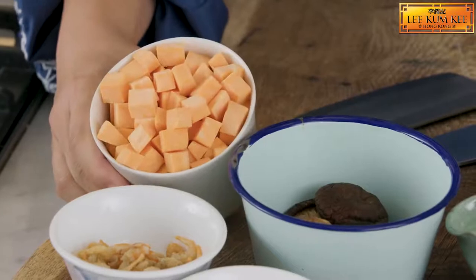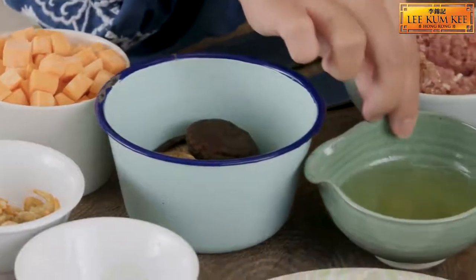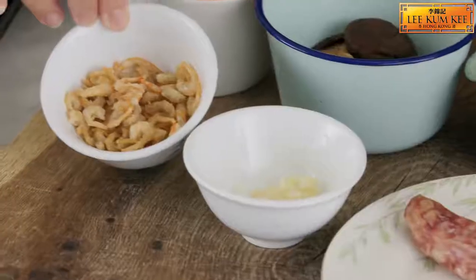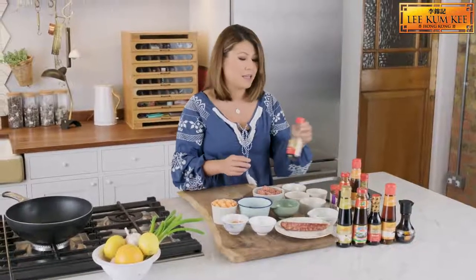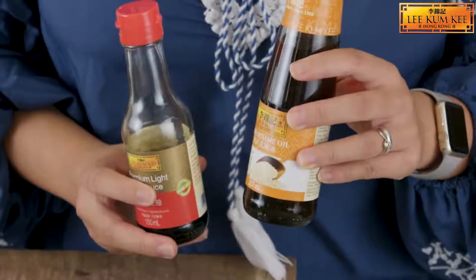Here we've got sweet potato cubes, shiitake mushrooms, vegetable oil, Chinese sausage, garlic cloves and dried shrimps. Here we have some pork mince that's been marinated in Lee Kum Kee premium light soya sauce and also Lee Kum Kee pure sesame oil.